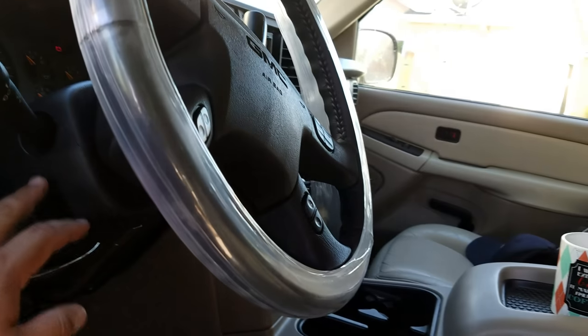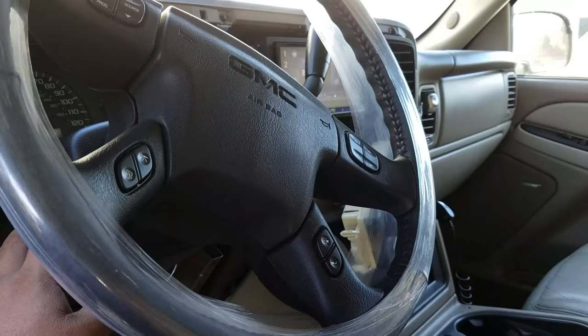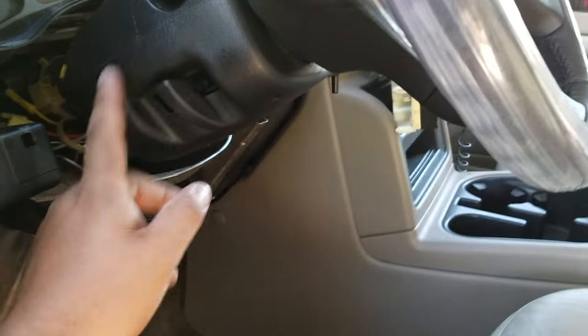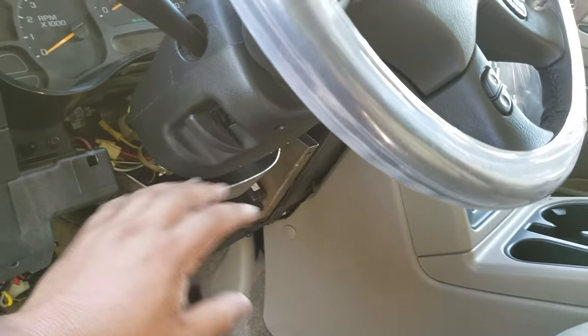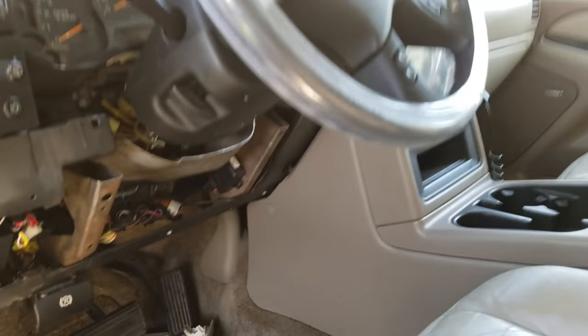There's actually a write-up — if you look it up on the internet, you can find a write-up about how to take this stuff off. It's pretty easy. This kind of just snaps out, but you've got to replace this wiring harness in here. It's not that difficult. Once you do that, you can get this to work with an aftermarket radio.